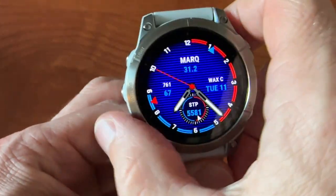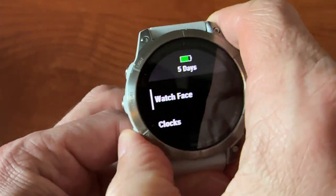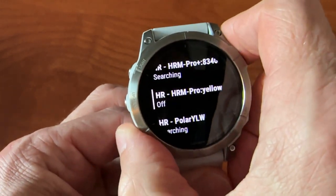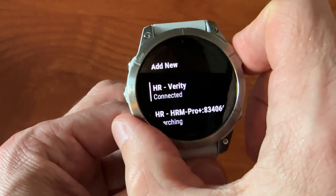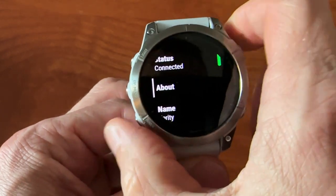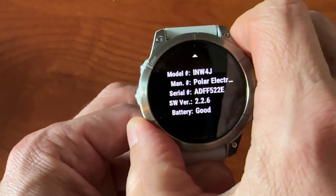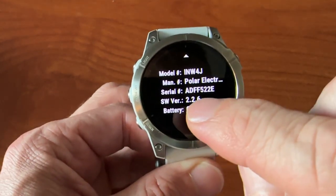In case you have a Garmin, you can check that you've done everything correctly by going to Sensors and Accessories, then choosing your Verity heart rate monitor, then About. You should see that the connection type is Bluetooth and the software version is 2.2.6, which is the latest.